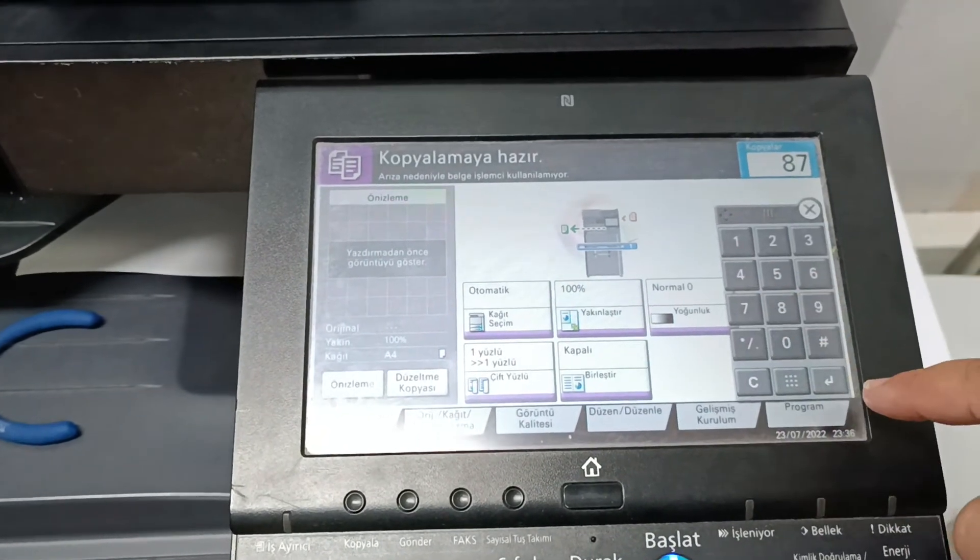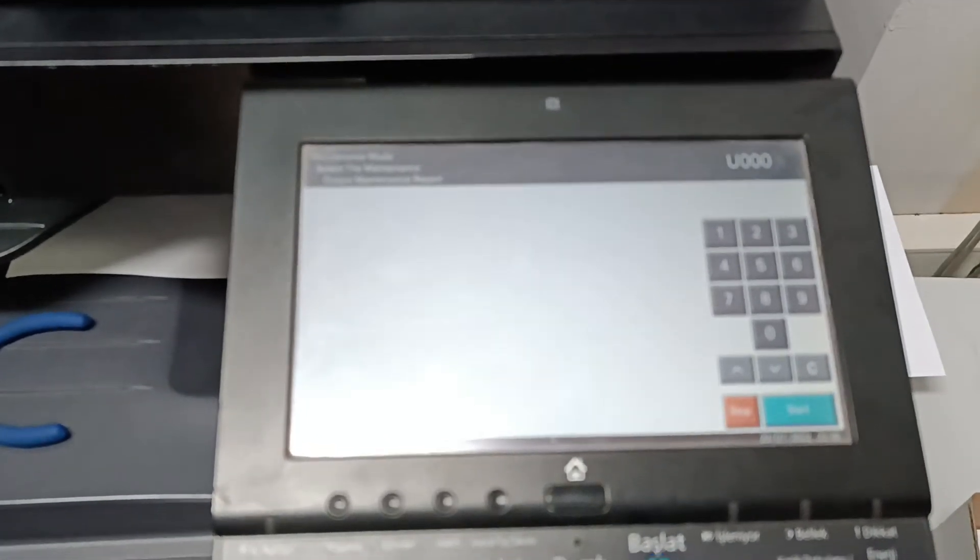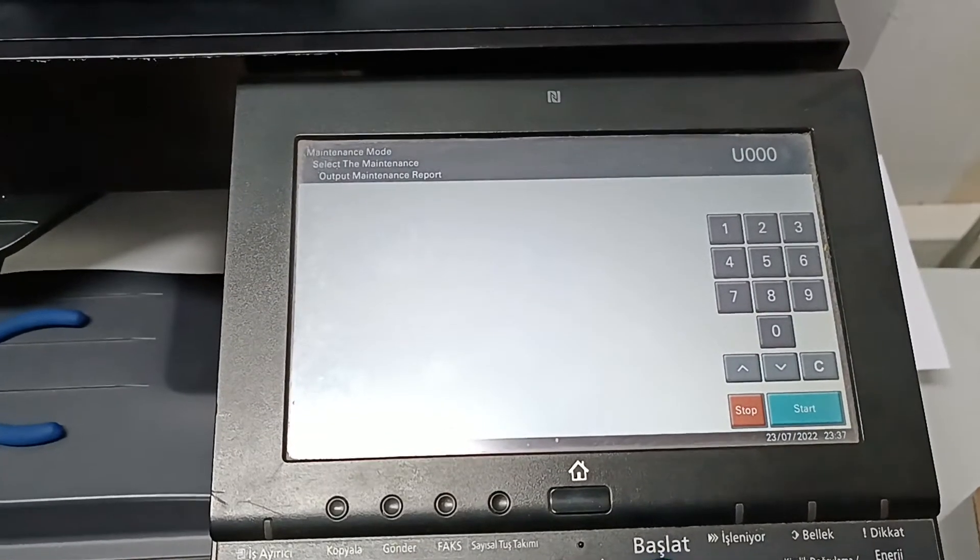In all of our repair processes, we repaired our device very easily and cost free, and you can fix your faults by following the steps I have done.